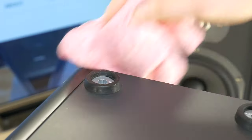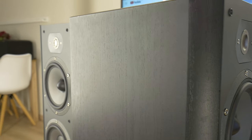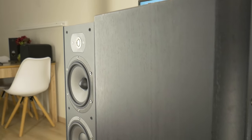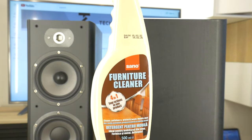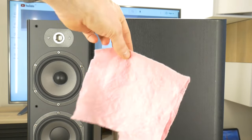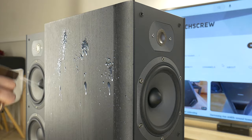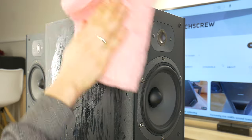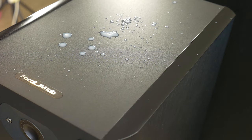After dusting the enclosure at least two times, it is necessary to restore the gloss of the speaker box and make the surface easier to maintain. Any furniture cleaner you can buy at Home Depot works well for this purpose. You also need a dry microfiber cloth. Once you have read the instructions for using the cleaner, apply it to the speaker box and use the cloth to spread it evenly over the surface once it has dried. Massage or polish it in.